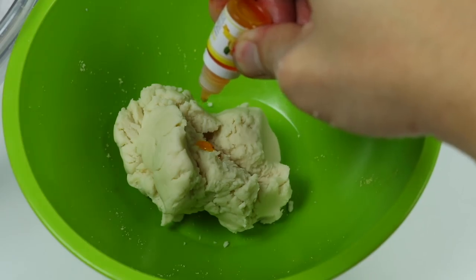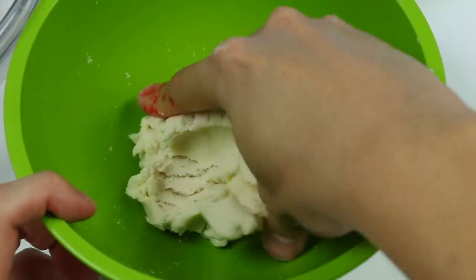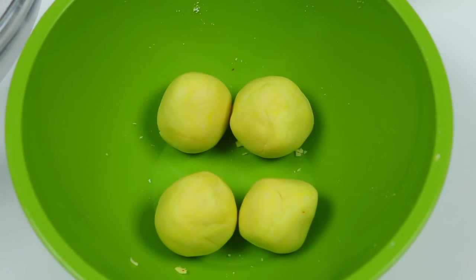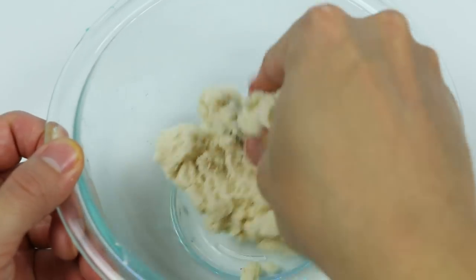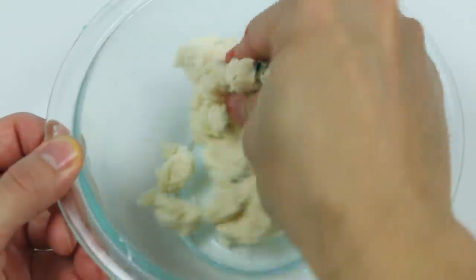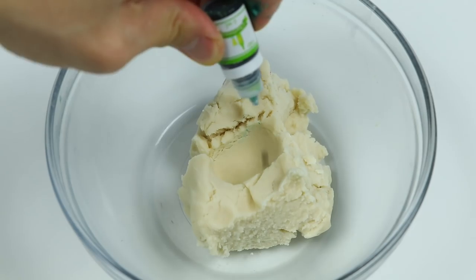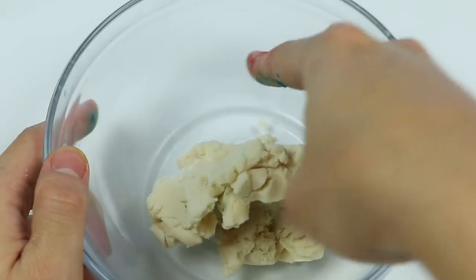Now let's make the yellow dough — mix it up. We have four yellow dough balls. Now let's make blue. Perfect, now let's make green.